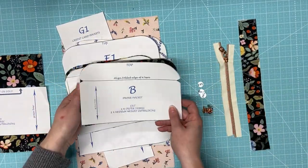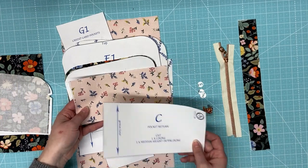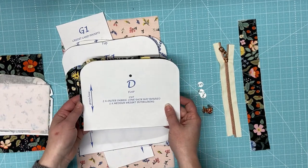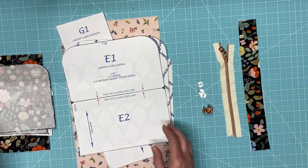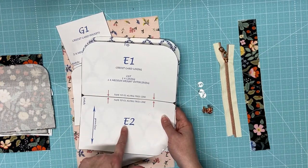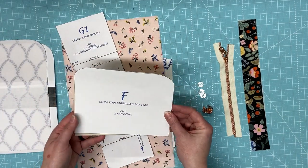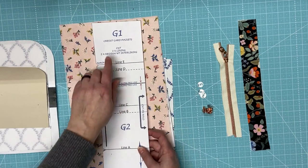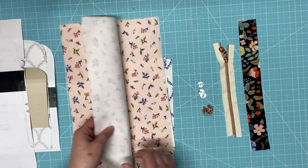Then you have the phone pocket, which is B. You have the pocket return, which is C — and I am doing two different lining colors as you will see as we go along. Then we have the flap, which I cut two out of, and again there is woven interfacing on the back of all of my cotton pieces. Here is E, the credit card lining — you will see that you will have to tape two pieces together for that. Here is mine with the woven interfacing, and then I'm going to use some Decoville firm stabilizer for the flap, which is pattern F.